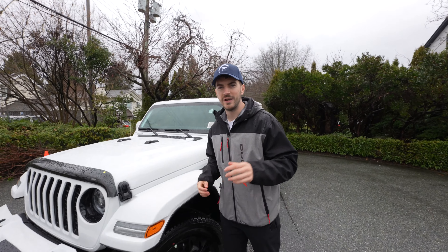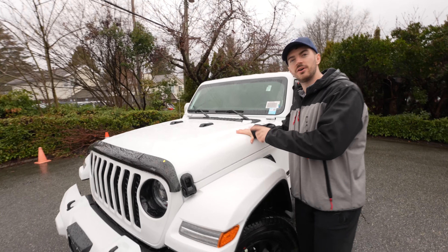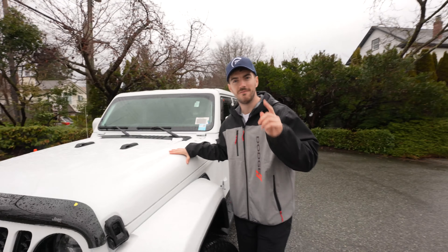As you guys can tell, it is raining cats and dogs out here, so we'll give you a quick little tour of the exterior so we can hop inside. Starting off under the hood, we've got a 3.6 liter V6 engine.